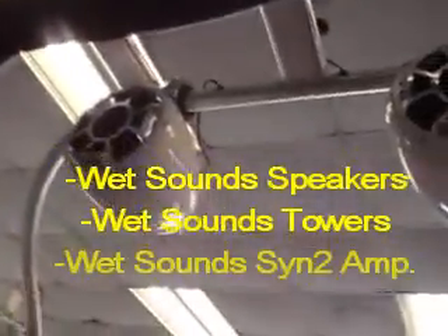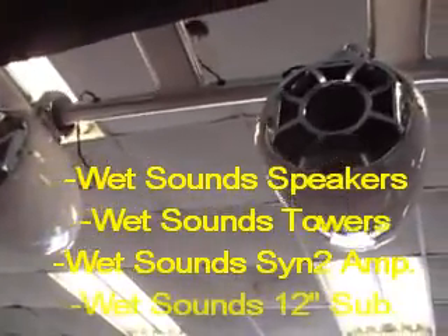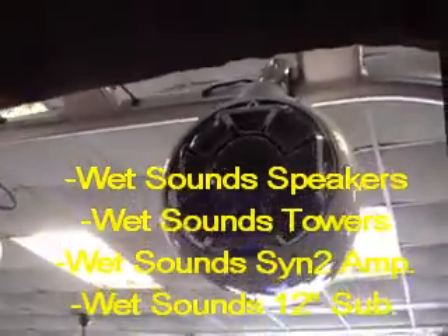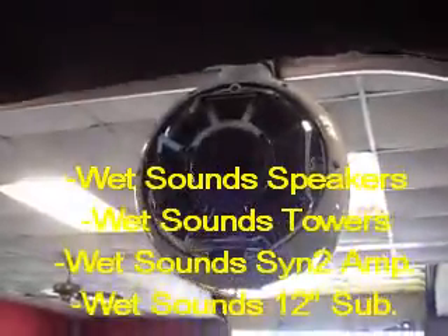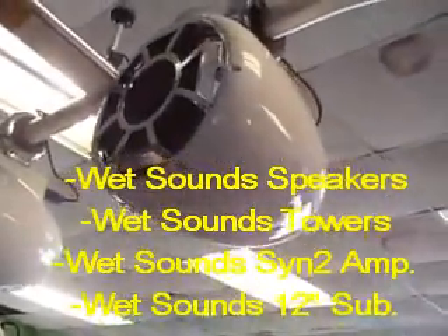And for the tower, we did two of the Wet Sounds Pro 80 tower speakers, which is basically an 8-inch mid-bass driver with two horn tweeters. If you've seen any of our other boats, you know that these things get extremely loud and stay extremely clear.